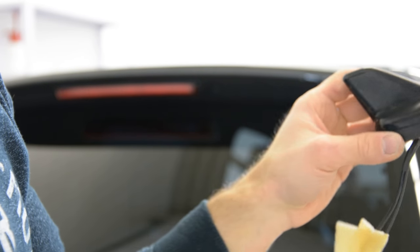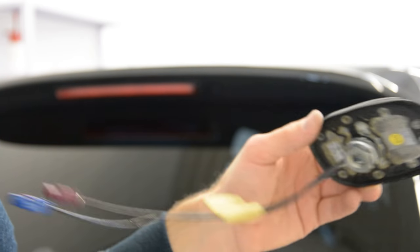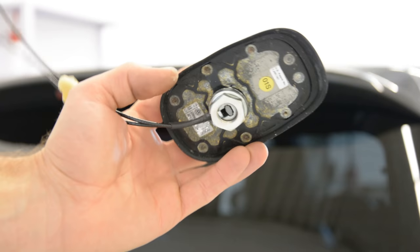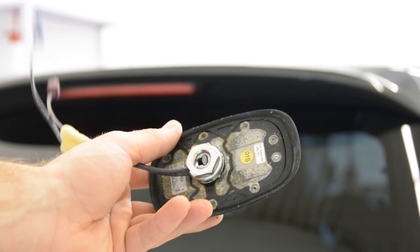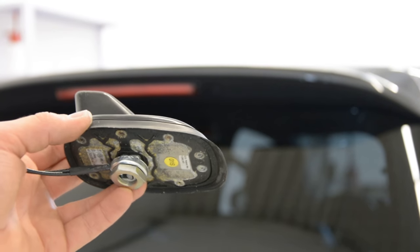This is how you remove your antenna from a Volkswagen Golf 6 from 2015. Thank you for watching, and bye bye!